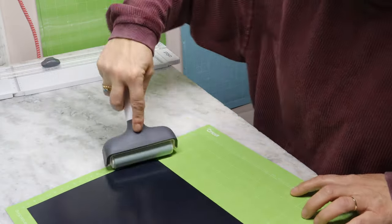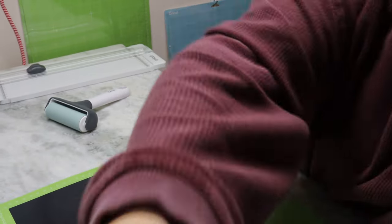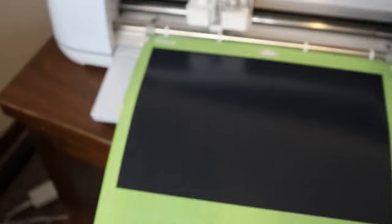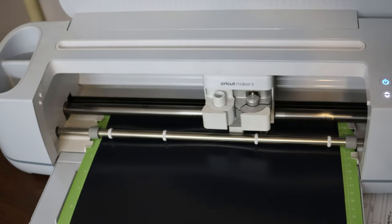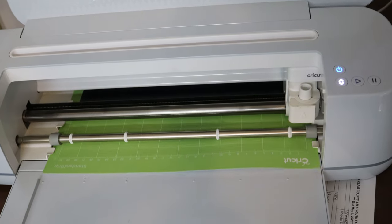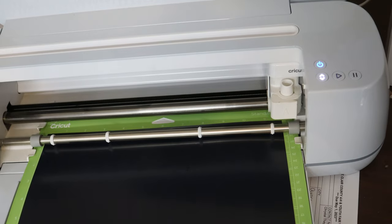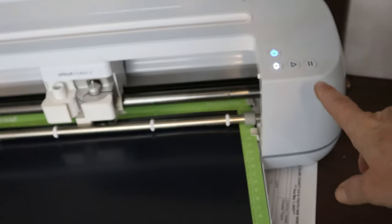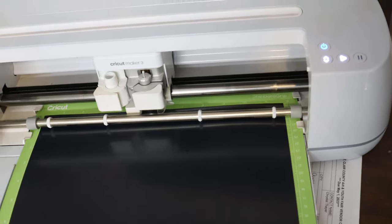Can you hear the bubbles popping? So now we're going to take it over and put it on our Cricut and cut it out. I have it sitting in my Cricut. The button's blinking for me to load it, so I'm going to load it. It's going to do its thing. And then once it's done measuring the mat, my play button will light up. Then I'm going to hit that and then it'll go in and cut.